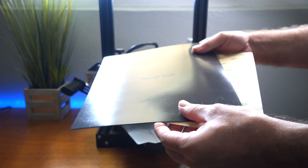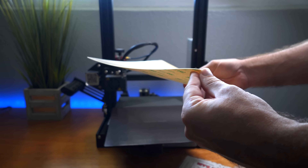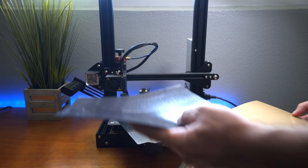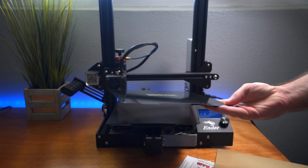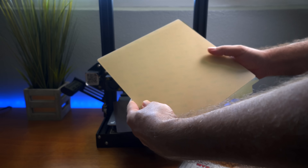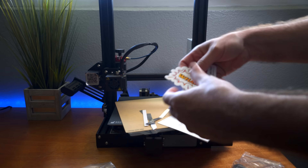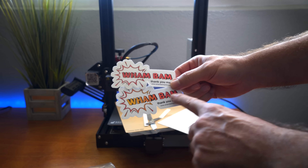There's also a clear sticker piece labeled 'Wham Bam PEX' — I'm thinking this is the part you actually print on. So the clear piece probably goes on the bottom first, then the metal plate on top of that. We also have a baggie with instructions, four pieces of aluminum tape strips, and some Wham Bam stickers in red and yellow.